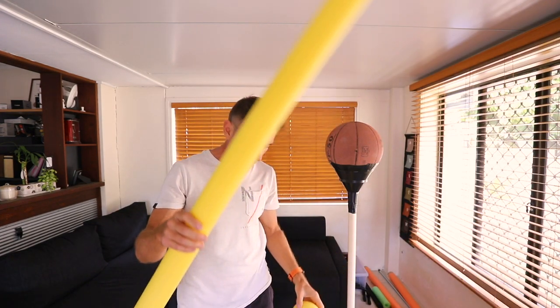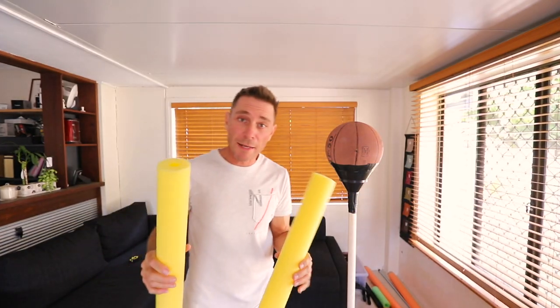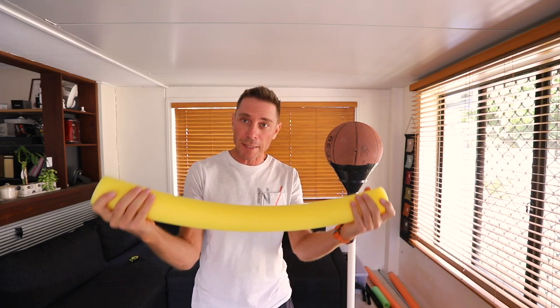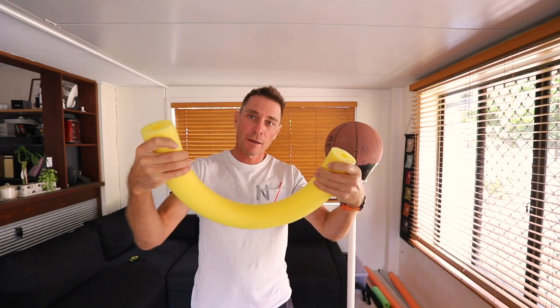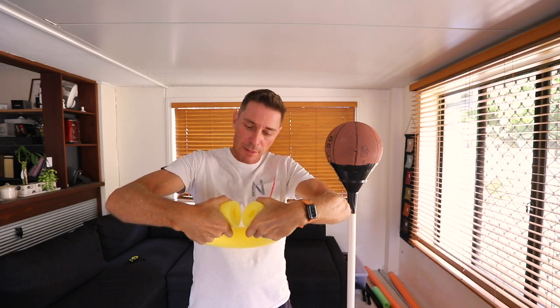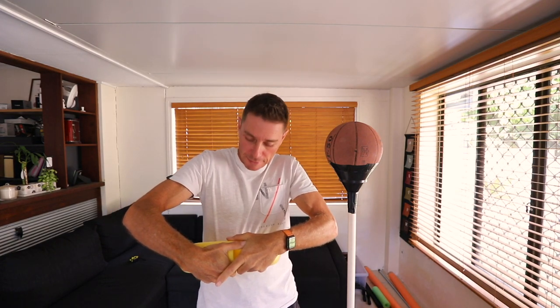The first step in making the body is making these rings. You basically take one of the noodles, cut it in half exactly — a serrated knife does the trick. Then you take each half and slowly bring it around so that the two ends meet like this, and then put a bit of tape at the top to hold it in place.